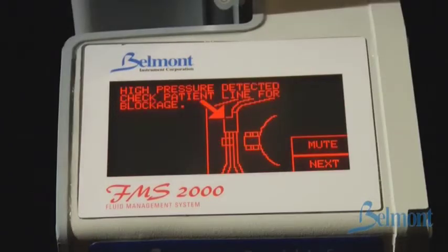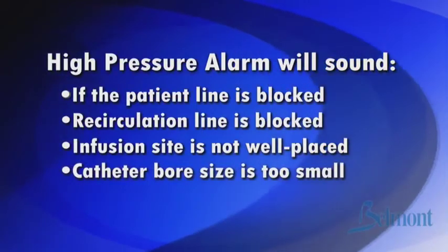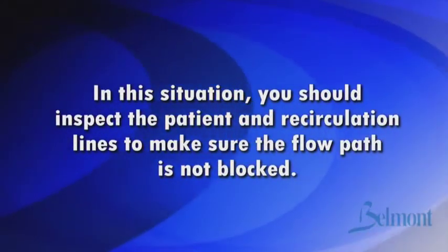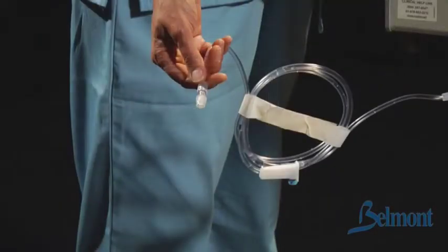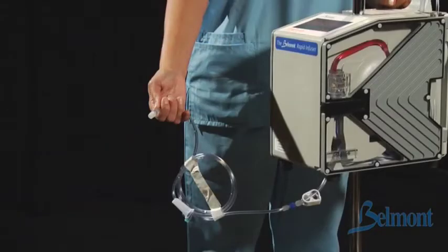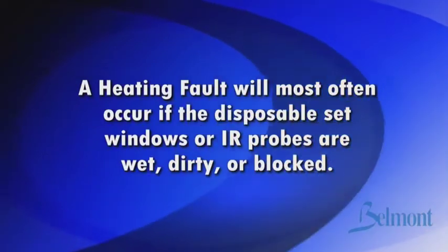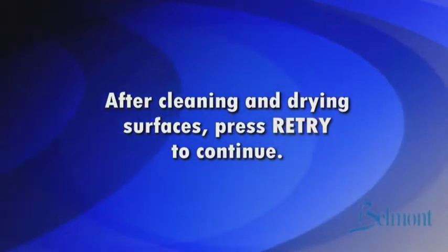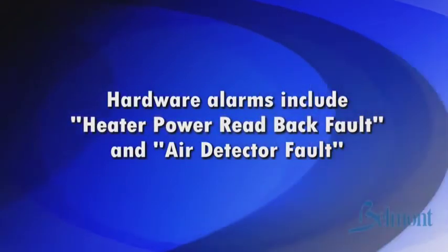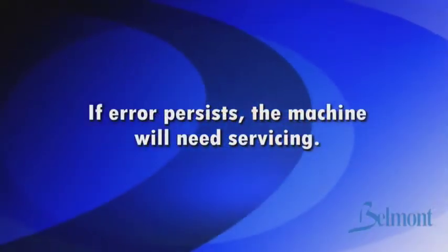A high pressure alarm will sound if the patient line is blocked, the recirculation line is blocked, the infusion site is not well placed, the catheter bore size is too small, or the pressure limit setting is too low. In this situation, inspect the patient and recirculation lines to make sure the flow path is not blocked. Check to see that the catheter is not too small or too long, and ensure all tubing between the Belmont Rapid Infuser and the patient's catheter is able to support the infusion rate selected. A heating fault will most often occur if the disposable set windows or infrared probes are wet, dirty, or blocked. After cleaning and drying the surfaces, press retry to continue. Hardware alarms include heater power read back fault and air detector fault. In these cases, power down and press retry to try again. If error persists, the machine will need servicing.